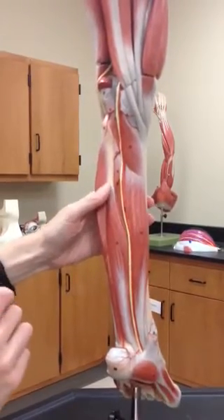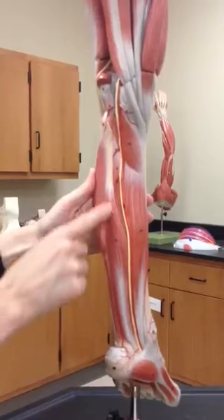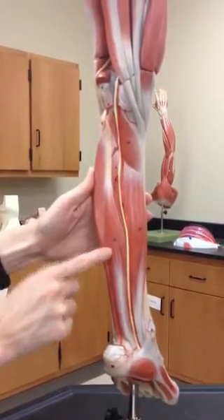And then flexor hallucis longus is this one right here — flexor hallucis longus is number 29.